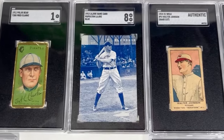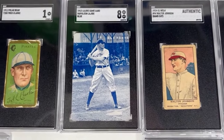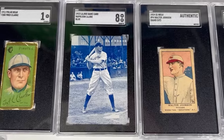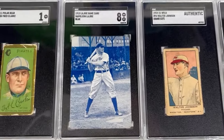Up next, we've got the 1913 Napoleon Lajoie game card. The player so good that they named the team after him — he became the Cleveland Naps. Only time that has ever happened, I believe, in any major sport anywhere in the world.